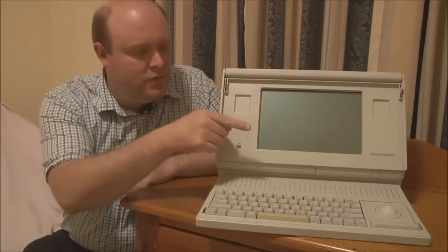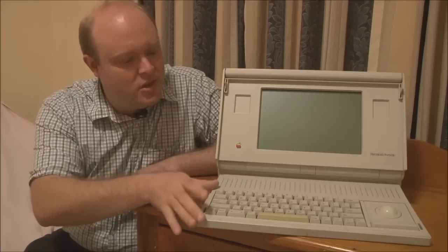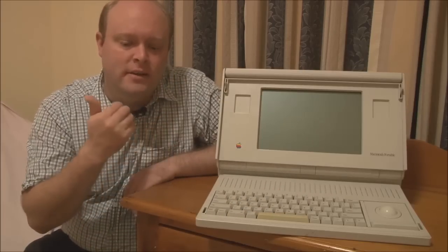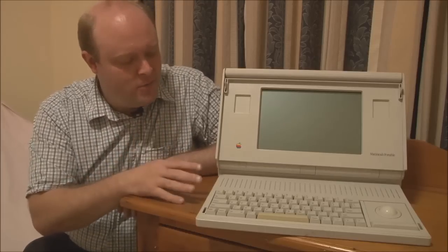Apple decided to build the pointing device into the system in the form of a trackball. They also didn't want to compromise on the keyboard — it's exactly the same as you would see on a regular Macintosh, with keys of the same size. They basically did not want the user experience to be affected or compromised. So the Macintosh Portable could be thought of as a very fast Macintosh SE in a portable casing with battery power.